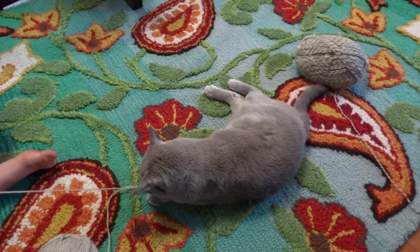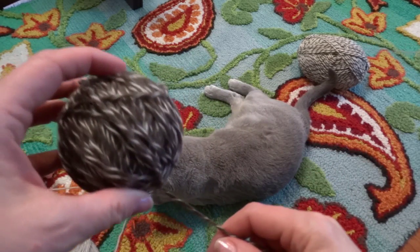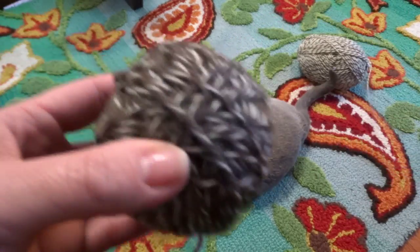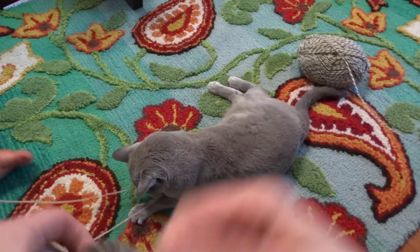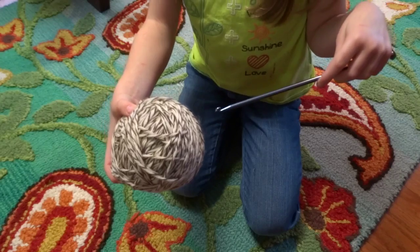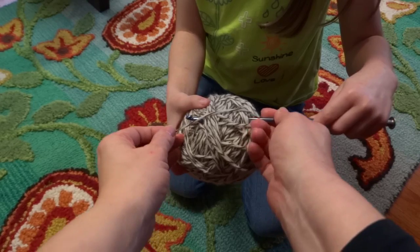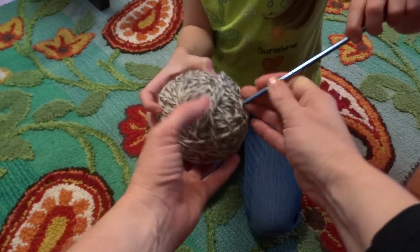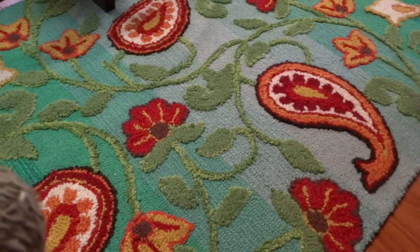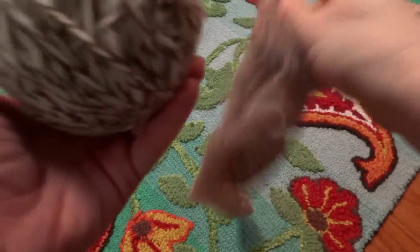If your kids are like mine, they will probably get bored of winding the ball when it gets to about this size. You want to stick the crochet hook through, get the end of the yarn, and pull it back through. This is Shawna's finished ball and so we're ready for step two.